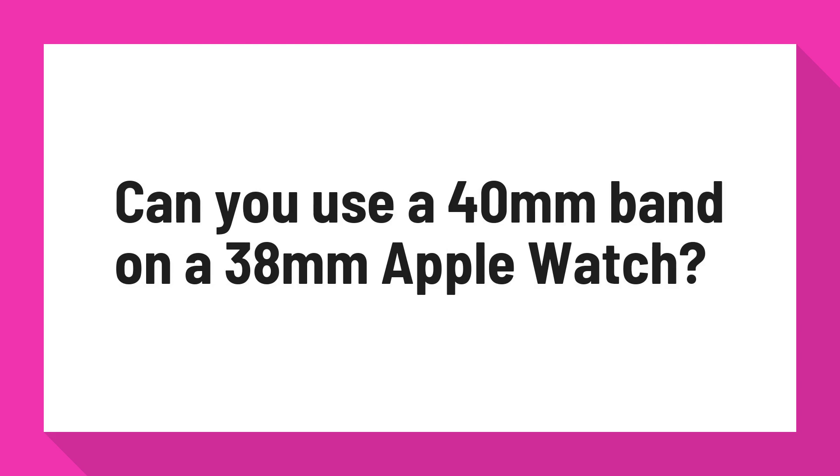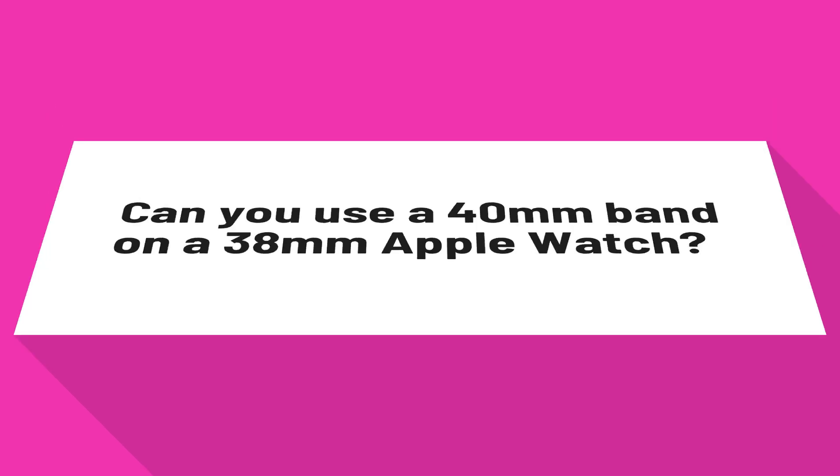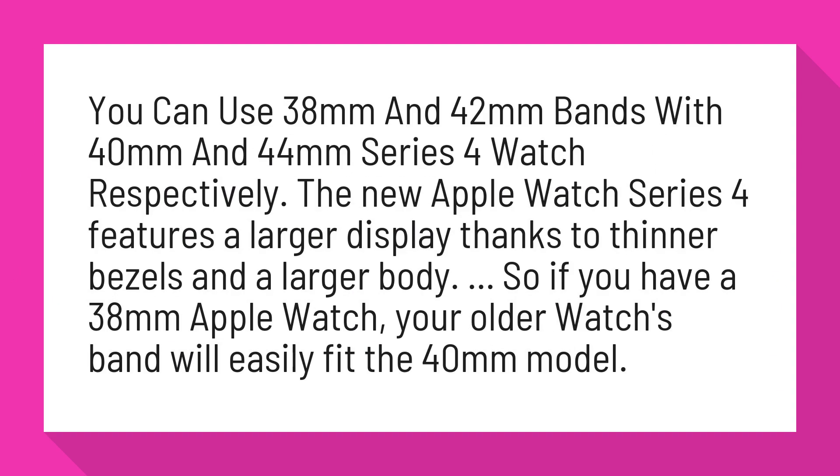Can you use a 40mm band on a 38mm Apple Watch? You can use 38mm and 42mm bands with 40mm and 44mm Series 4 watches respectively.